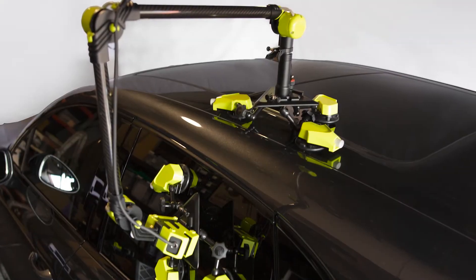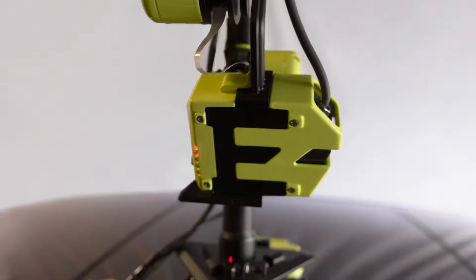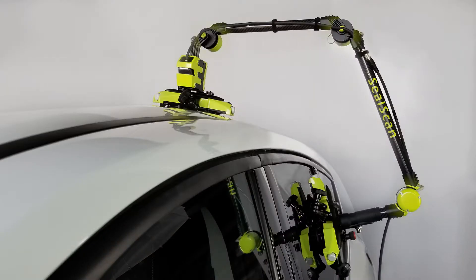SealScan is a fully portable system which includes two bases, a small controller, and the three-axis non-contact measuring arm.